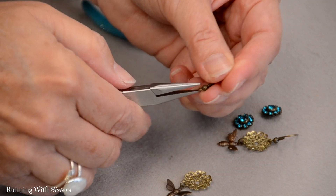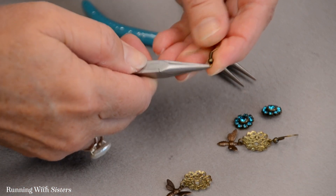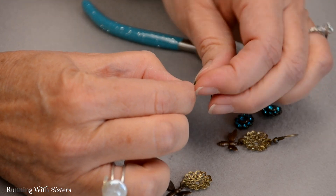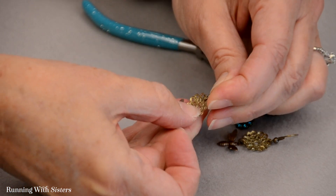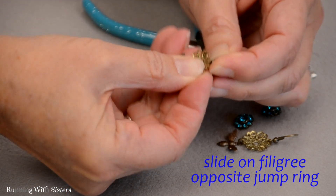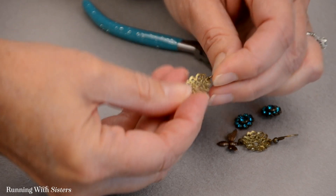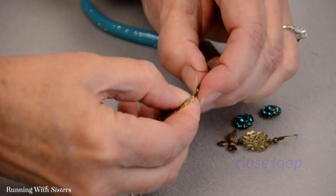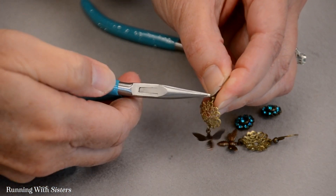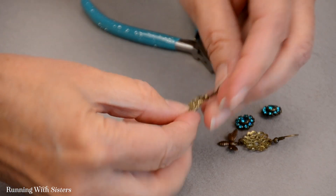Here's our other earring wire. I have to figure out which way it opens — it's hard to see the opening, but that's how it opens. This time I'm going to put it on correctly. This is how we want the earring to sit; this is the front of the earring. I'm going to slide it into the hole that's opposite the hole the jump ring went into, then close it back the way we did before — sliding that loop closed, pressing it shut, making sure it's nice and tidy.